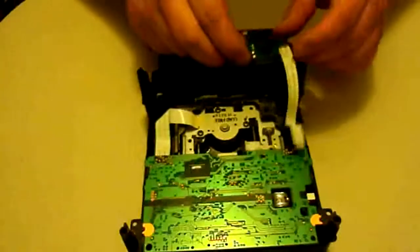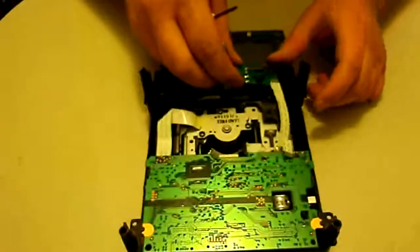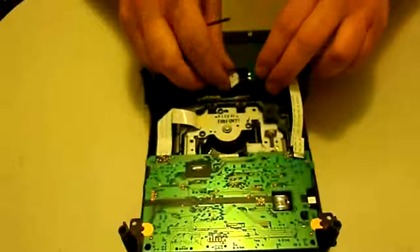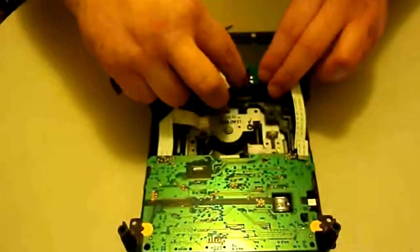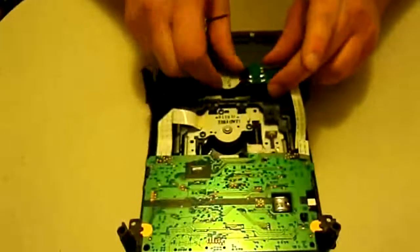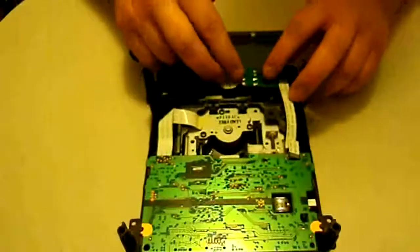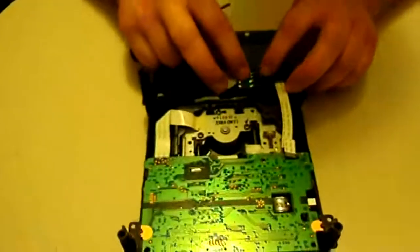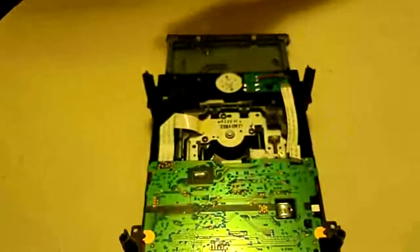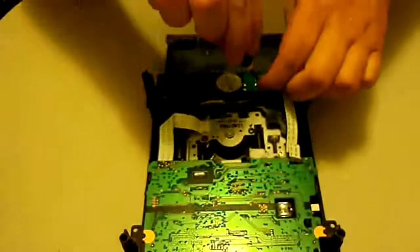Reassembly is pretty much the reverse. The ribbon only goes one way, so you'll know the board has to go on a certain way. Put the motor in first — it kind of locks in, and the wire will always be facing this direction, which is a good way to confirm it's in the right position. Then you slip it under the little clip and work it around until it's locked in. Then take the screw and screw it back in.